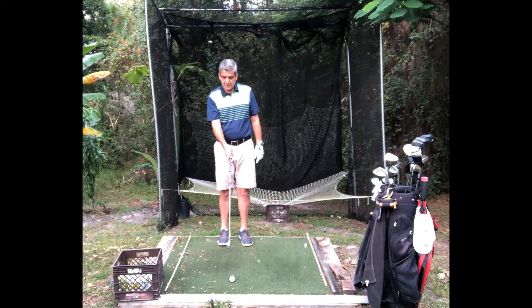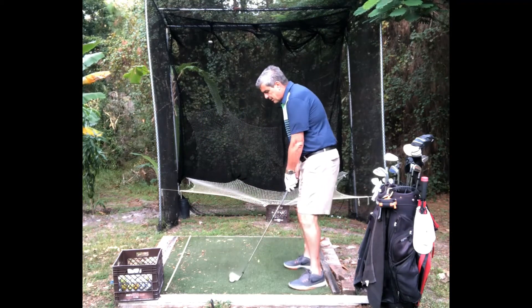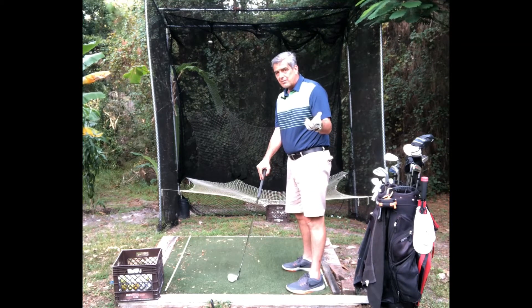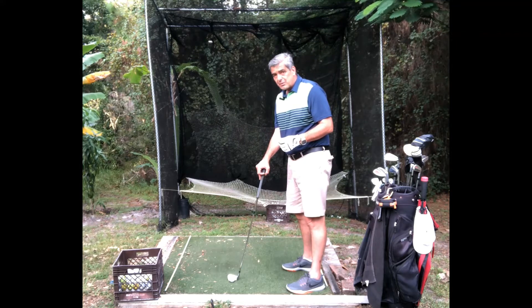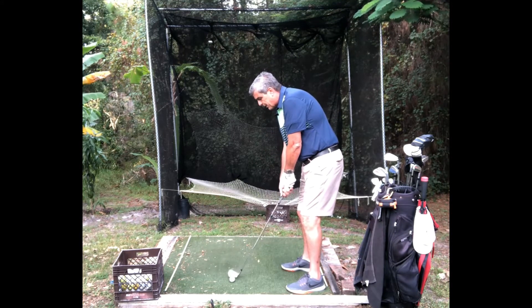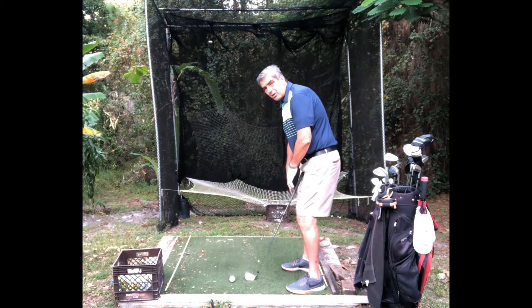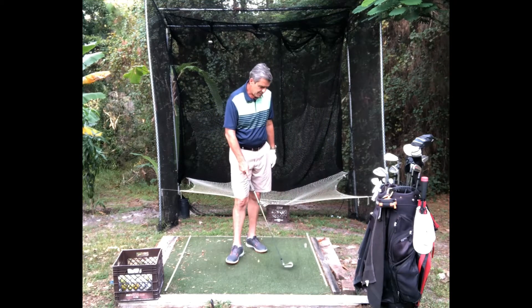Now the yardage is done and out of my mind. Next is my aim — I look at my target and pick an intermediate target, which is a spot about 12 inches in front of the ball, between the ball and the target. Then I line up and get ready to hit my shot. My feet, knees, hips, and shoulders are all stacked and parallel to the target line.